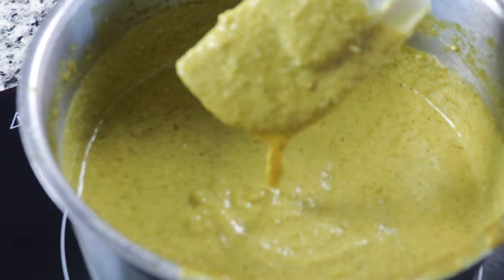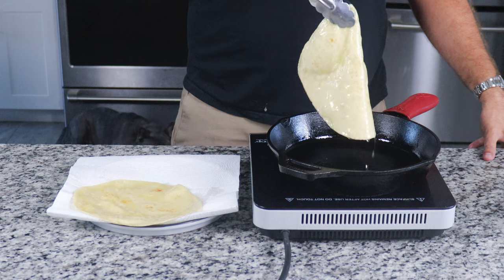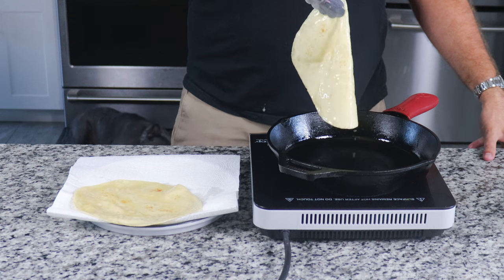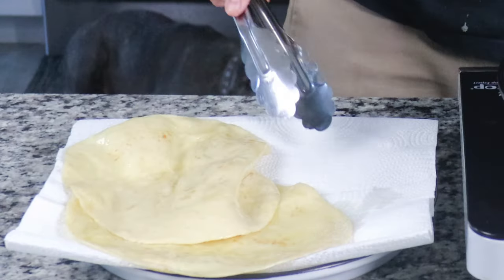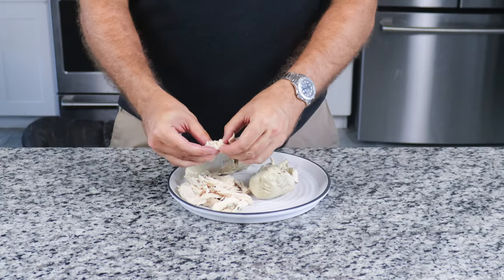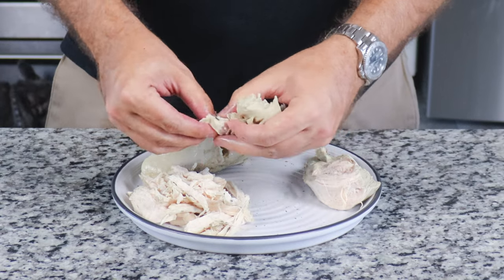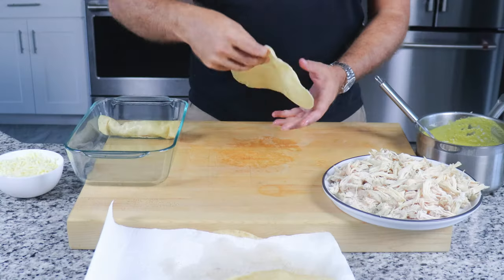Once heated, remove the sauce and set aside. Now fry your tortillas: using a cast iron, pour in just enough oil to cover the bottom of the pan and fry each tortilla for about 5–10 seconds per side. This makes the tortillas more pliable for rolling. By now, the chicken breast should be completely cooled — begin hand shredding it. It's incredibly juicy.